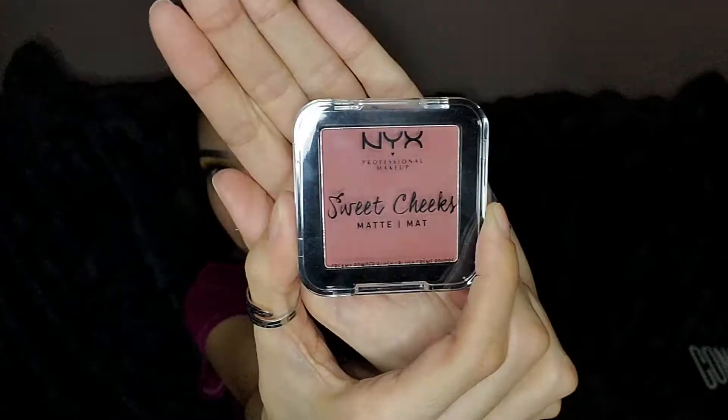I am so in love with this blush — I just got it recently, it's from NYX. I love matte blushes because I have a lot of texture on my cheeks. This is such a good one, highly recommend.